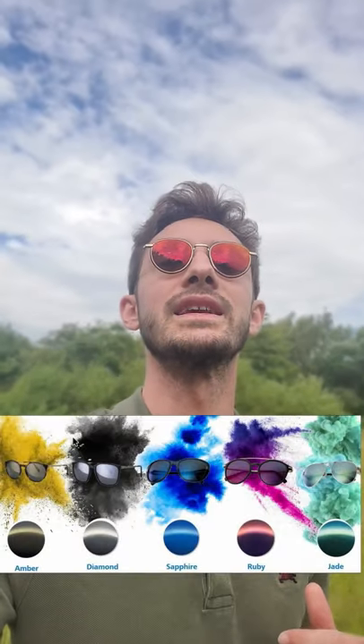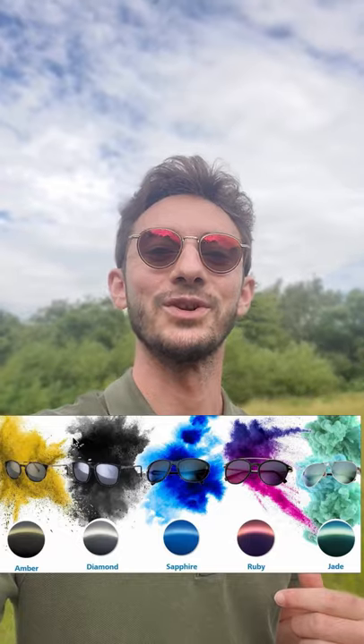For example, in this pair I've gone with the ruby coating, which has a slight reddish, kind of pinkish reflection to it. As you catch the sun you really get that reflective colour. You can also customise them with a blue, green, silver, or gold coating — really you can customise them to your heart's content.